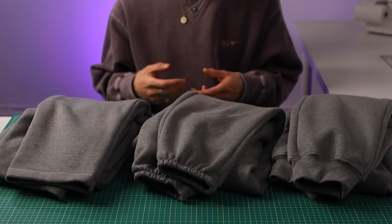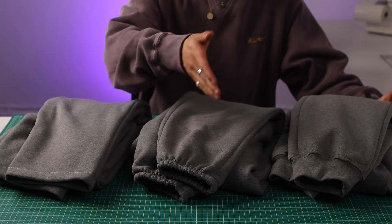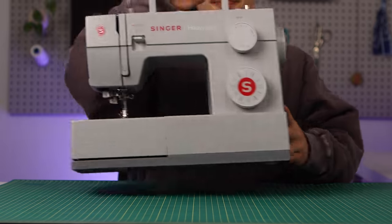This video lists out all the supplies and instructions you'll need with every step broken down and explained, so that even beginners learning how to sew sweatpants can sew this as their first project. Let's start off with the tools required. You're going to need a sewing machine, of course, ideally with a zigzag stitch.